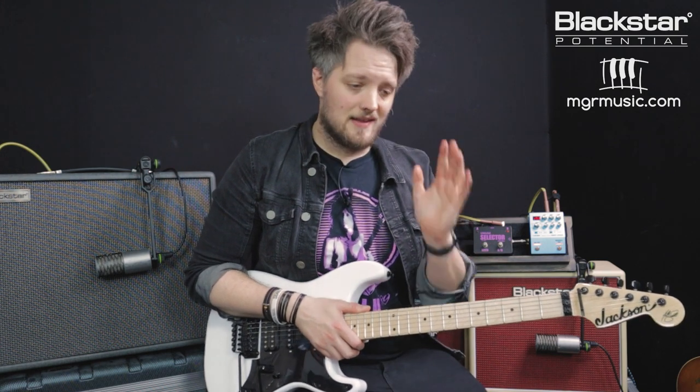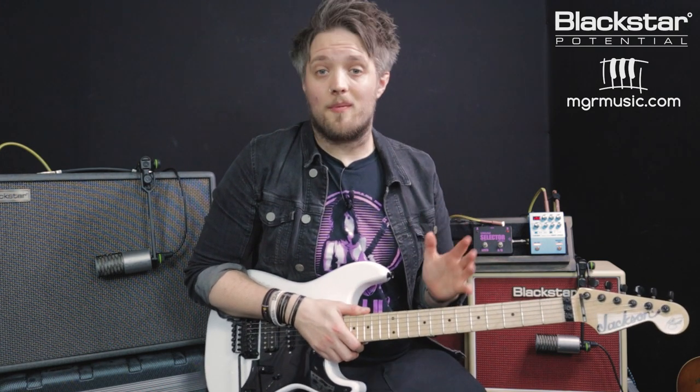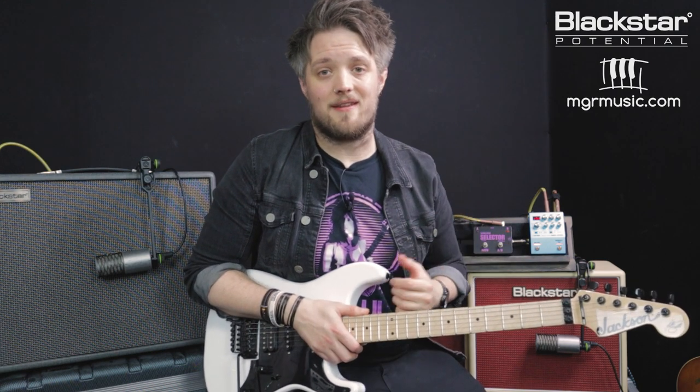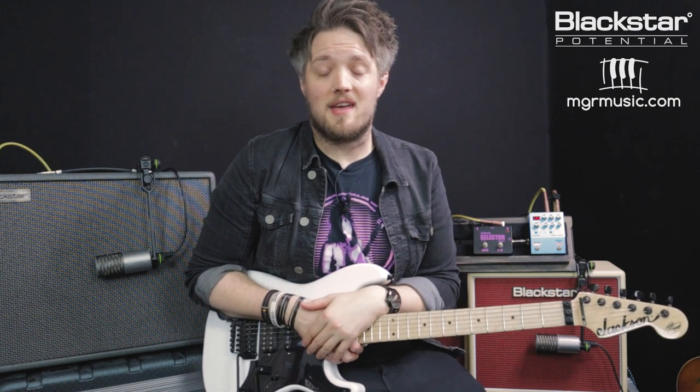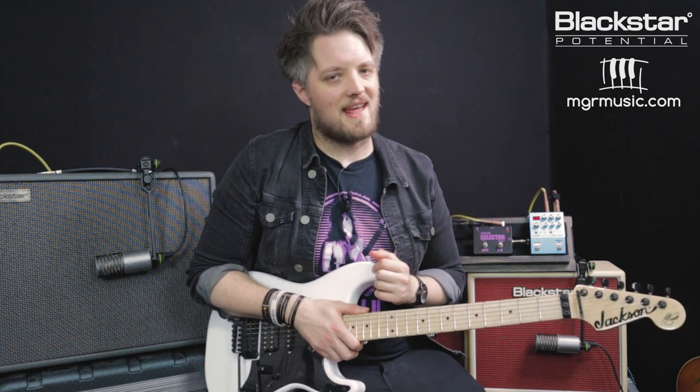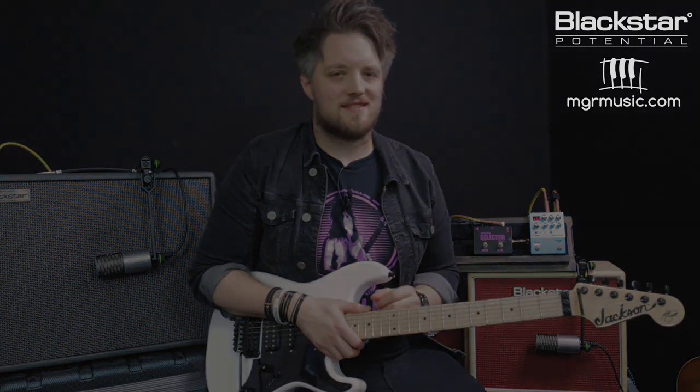Thank you so much for watching — I hope you've enjoyed this video. If there are any other topics you'd like to see us cover to do with your amps, please let us know. Don't forget to check out the Blackstar Amplification YouTube channel for more videos like this. And if you're looking for a guitar teacher, head over to mgrmusic.com and check out the music teacher database — there's a great network of teachers all around the country waiting to take you to that next level. Thanks so much for watching and I'll see you soon.